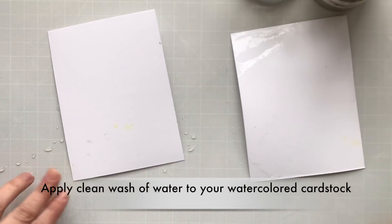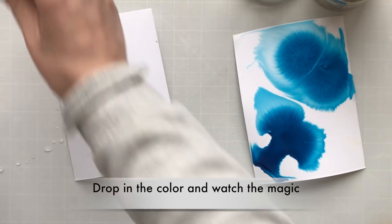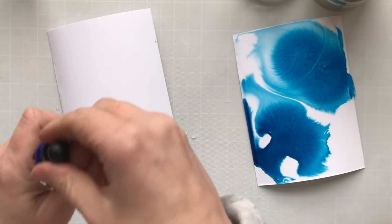It's funny — I have all this salt and I don't even cook! This is some watercolor cardstock, and I applied a wash of clean water, and then I'm going to drop in the color. Just watch the magic.